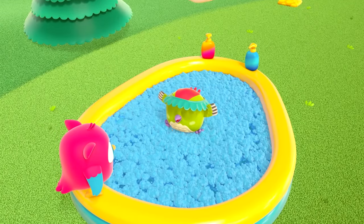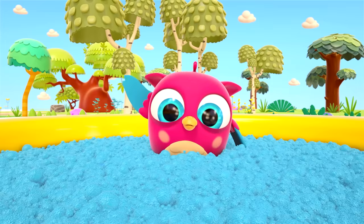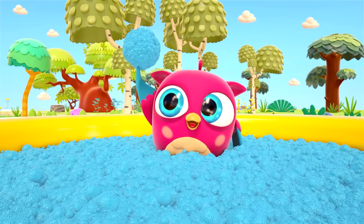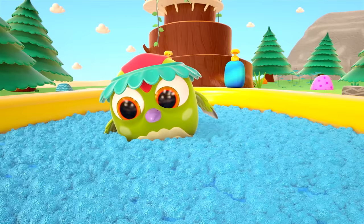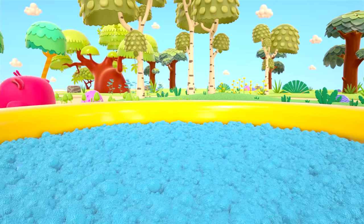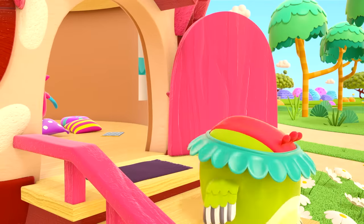You're all clean, Peek-Peek! Now they can play with the foam. Hop Hop has made a big blue ball of foam. Goodbye, clean little birds!